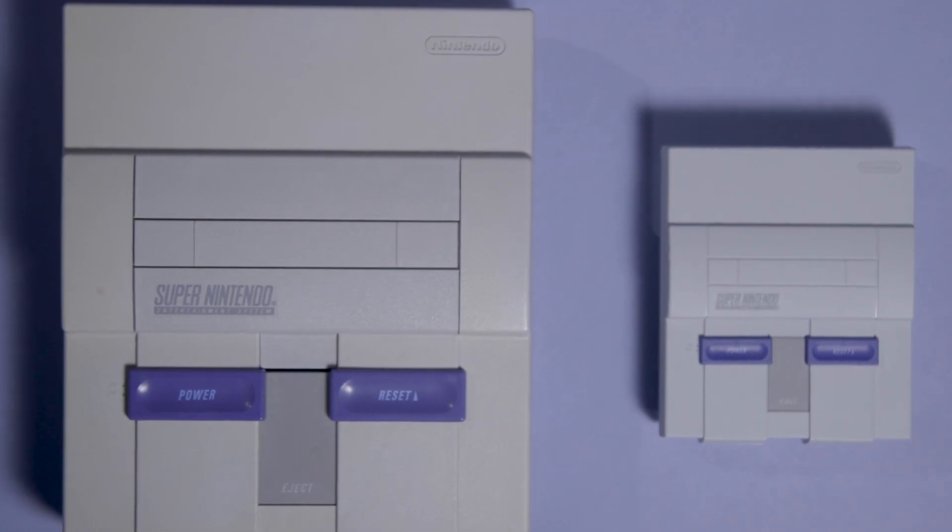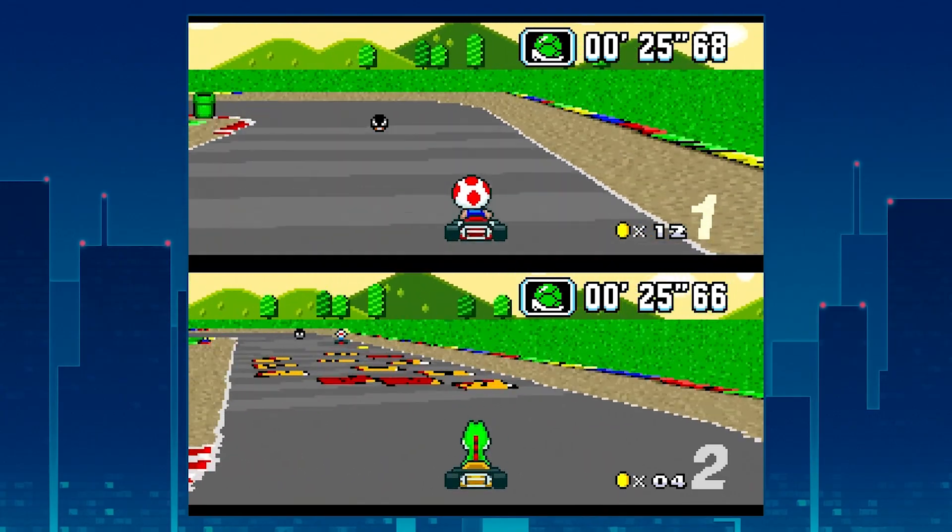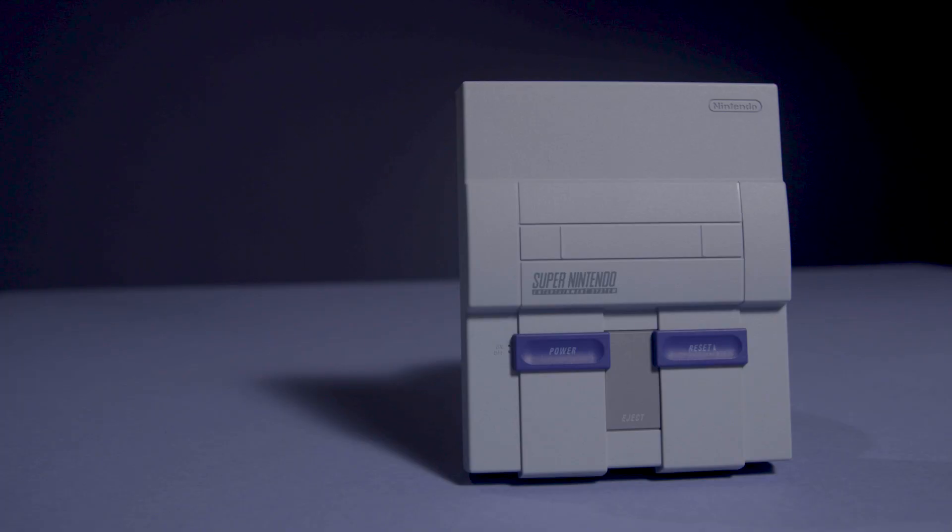But that aside, the Super Nintendo Classic is maybe the best way to play some of the best games of all time, and most of them really hold up. For $80, even if you like only a handful of games, it's probably worth considering — that is, of course, if you can actually find one.